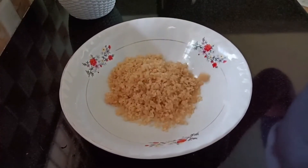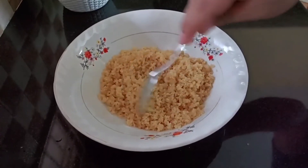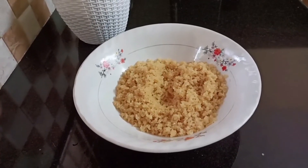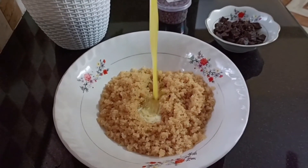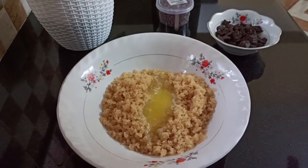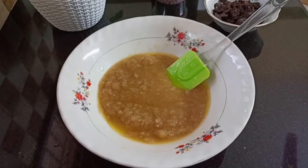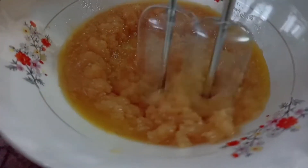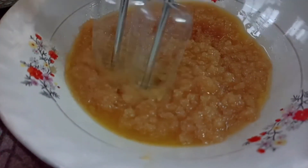Now we use this to beat. We are going to mix in the pan and add a little bit.